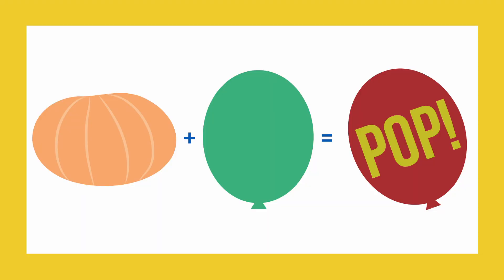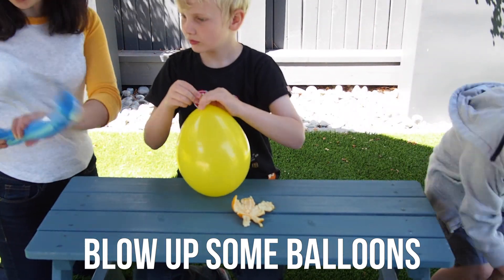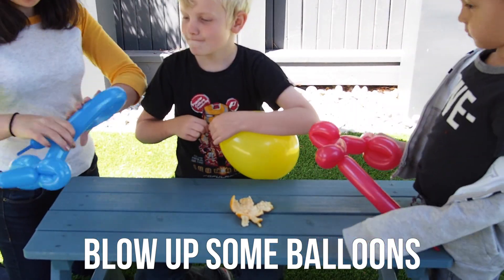Now we're moving on to learning how to pop balloons using orange peel. Start by blowing up some balloons. We used some regular round balloons, as well as some balloon animals.